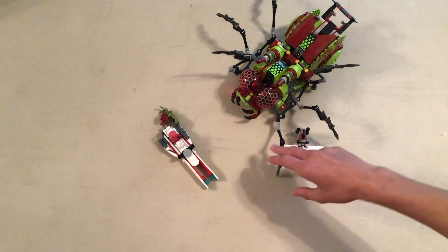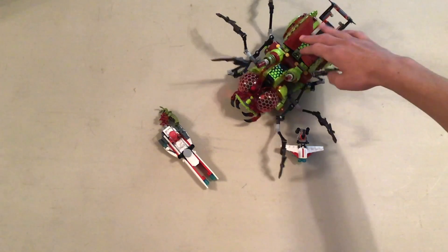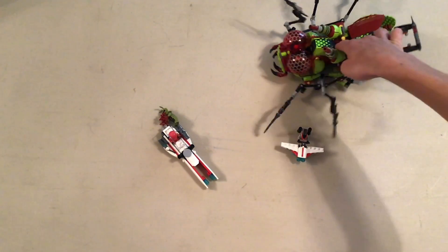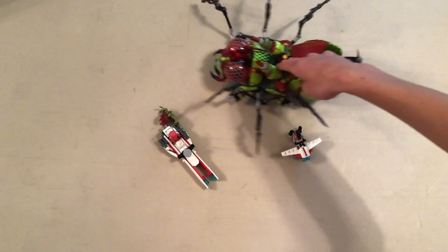I haven't seen anything similar since its release. Like, this leg function — we've seen it in other places, but not completely exactly like this to my knowledge.